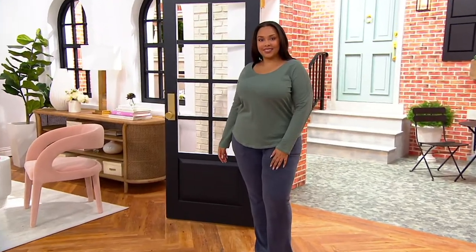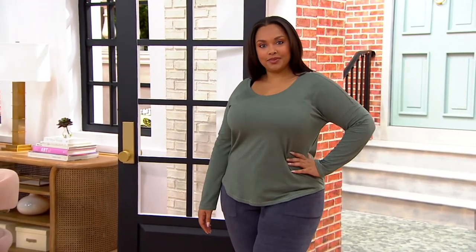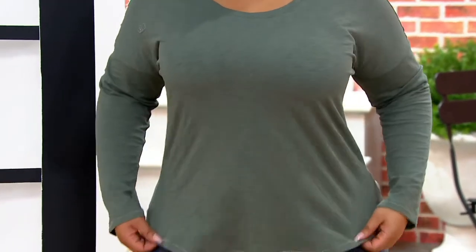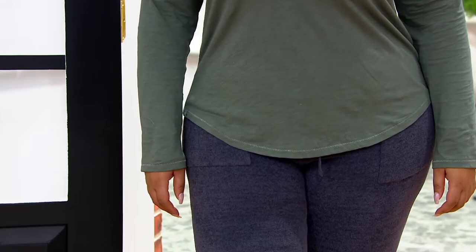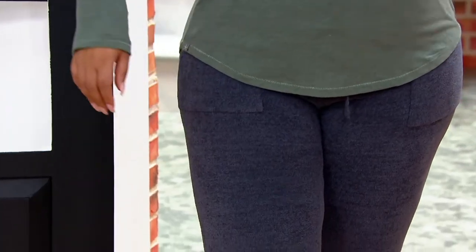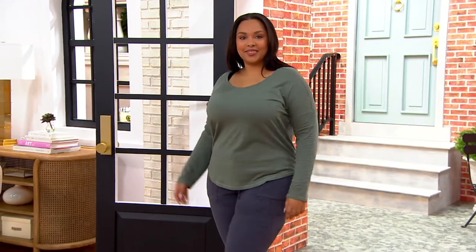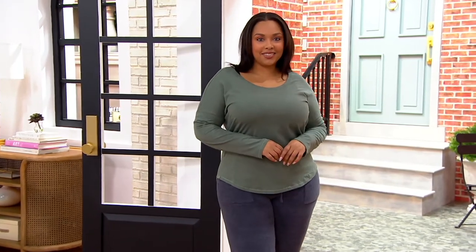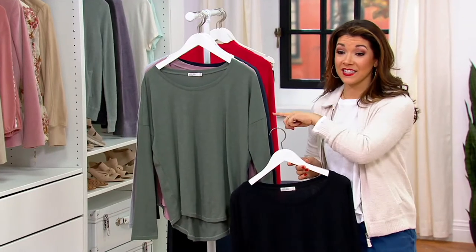Wearing it underneath the purple haze, we have the Malibu collection — it's a slub jersey slouchy tee. You know when you see the girl that wears that perfect, just effortless t-shirt with a great pair of jeans or joggers, and it just looks so pulled together? Because it's all about fabric, fit, and detail — and that is exactly what Barefoot Dreams does in their slub knit.